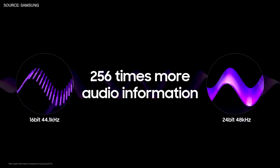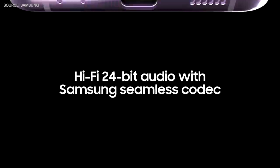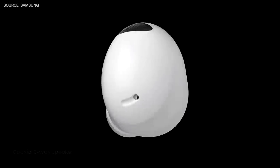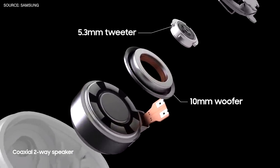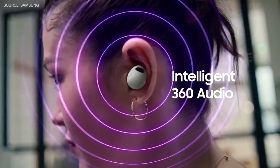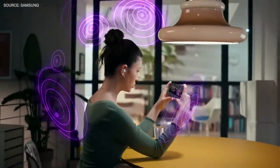It's an experience that is 256 times more precise and detailed. We developed the Samsung seamless codec to enable the sound to be transferred in its original, full quality, wirelessly. And the new coaxial two-way speaker makes those sounds clearer and richer than ever. The 360 audio algorithm processes sound signals with directional filters, so you can listen to sound that feels like it's coming through multi-channel speakers.